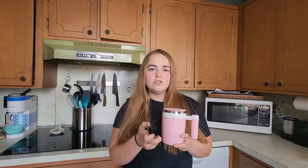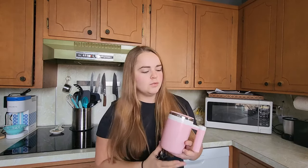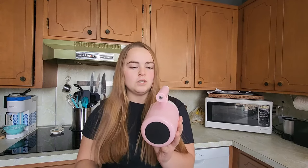This self-stirring mug was sent to me at no charge for the purpose of this review. With your mug you also get a charging cable that's going to connect right at the bottom of this handle here.